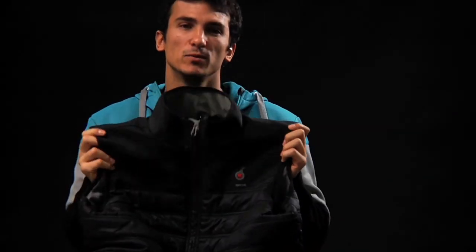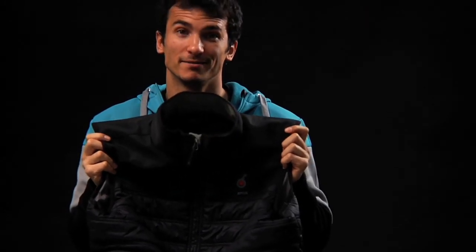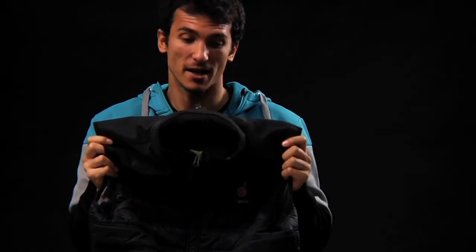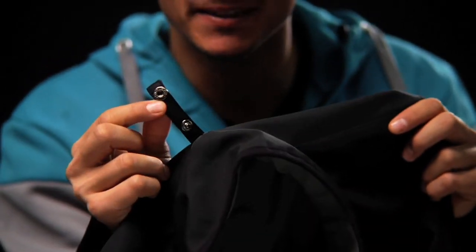Dude, it's so good. My dad is stealing it from me every time. The S-Bomb II inner vest comes, of course, with the ultimate jacket. But don't be scared, you can find it alone as well, and it adapts to any other jacket from the line, thanks to the little pressure buttons.